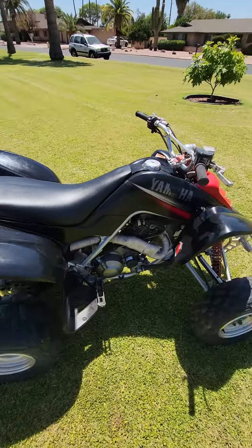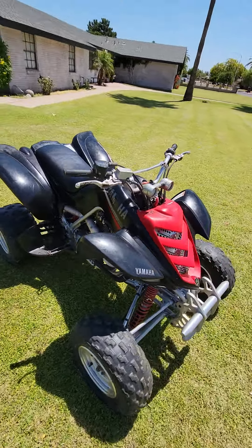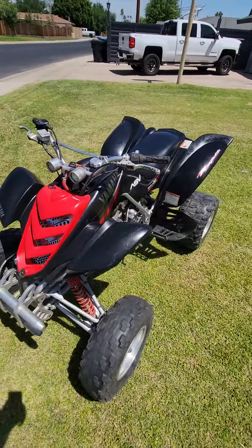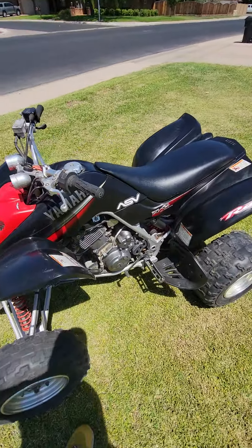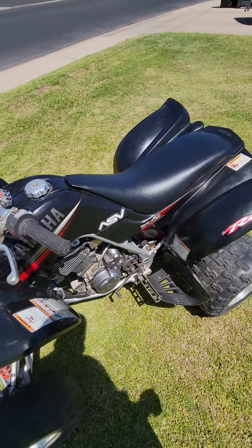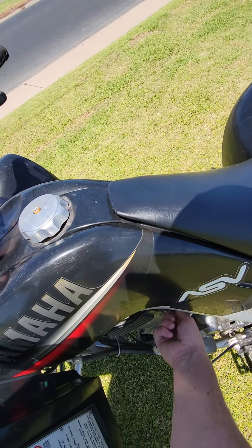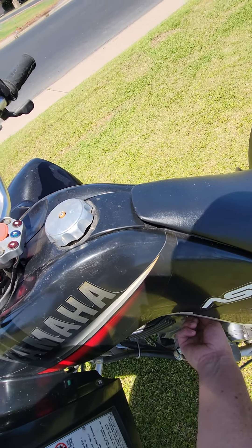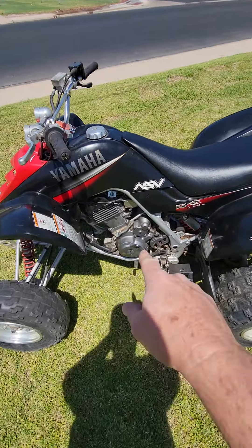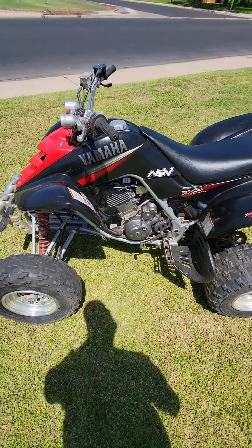White Brothers exhaust — first time it's fired up today. It's been a good running quad, it starts right up. I always let it warm up, and then I just take that idle screw and set the idle down where I want it. The idle screw sits right on the side on the 660s, so you can easily adjust that. Runs great.